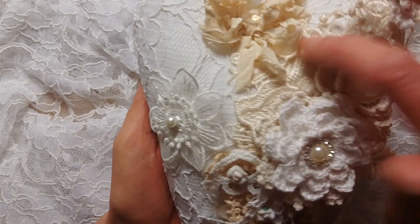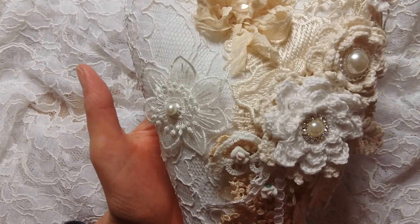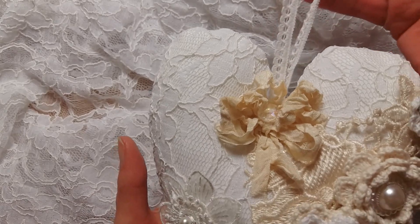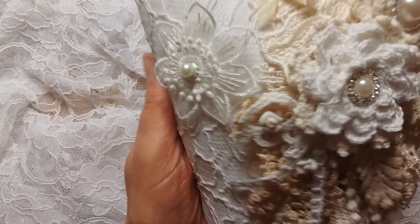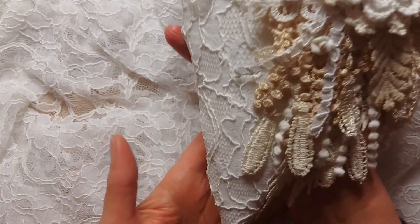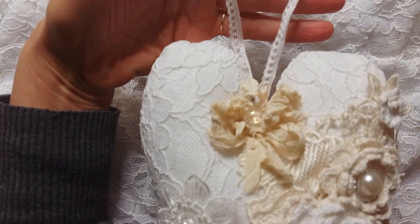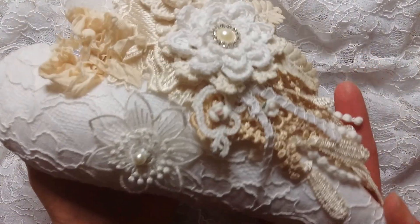I hope she likes it, and tomorrow I will send this to the post office. I hope she gets it Tuesday because it's Valentine's Day and I thought it would be nice to get a heart on Valentine's Day. Of course she can hang it on her wall all year long if she likes. Thank you all for watching and have a very nice day, bye!